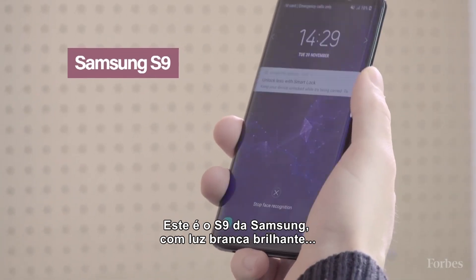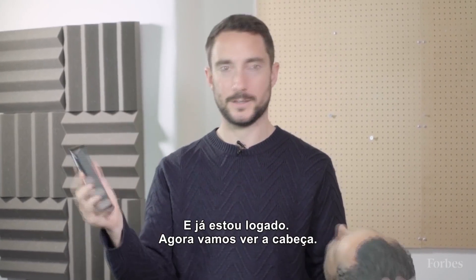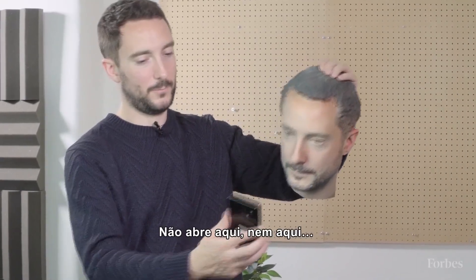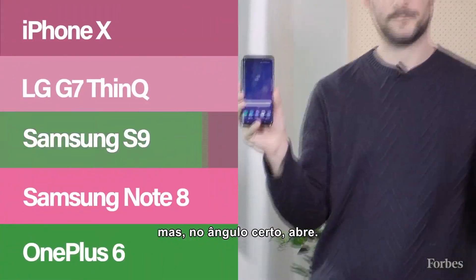This is the Samsung S9 with bright white light, which sometimes works and sometimes doesn't. Testing with my own face — it unlocks. We try it with the head: won't open there, won't open there. But if you find the right angle, it opens.